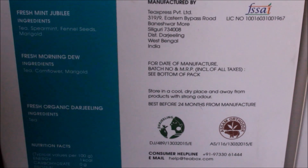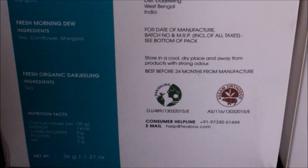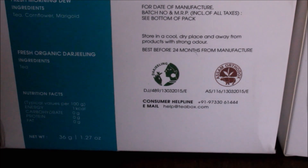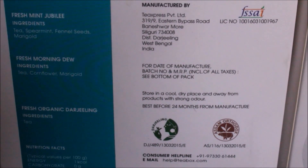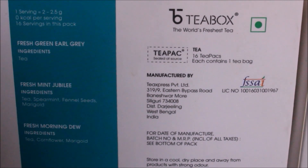If you visit their website you'll absolutely enjoy it because it's so informative and they have a lot of varieties of tea — almost 150 varieties available from this particular company. Globally there are about 200 to 250 varieties of tea, and 150 of those are available here. They do ship internationally.